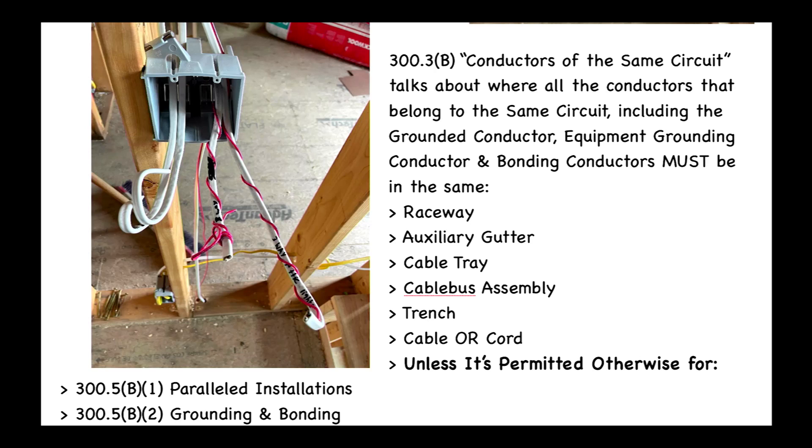Alright, so 300.3(B) is called 'Conductors of the Same Circuit.' It states that all conductors belonging to the same circuit — including the grounded conductor, equipment grounding conductor, and bonding conductors — must be in the same raceway, auxiliary gutter, cable tray, cable bus assembly, trench, cable, or cord.